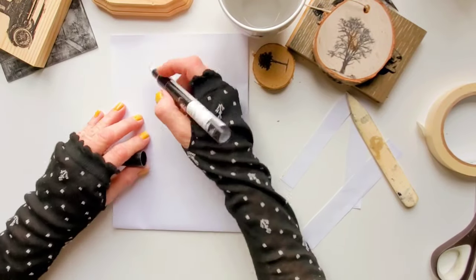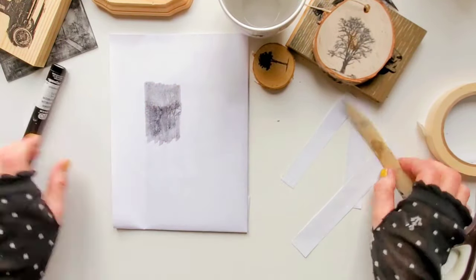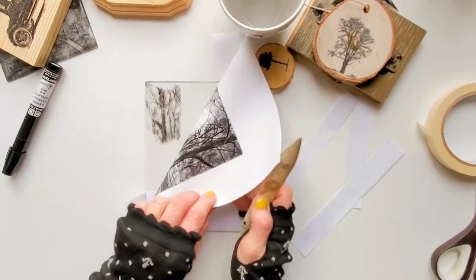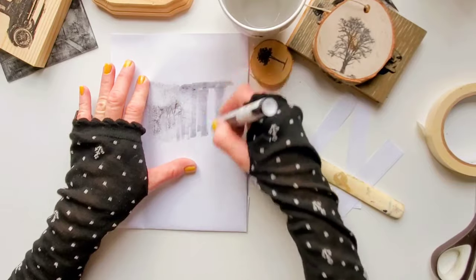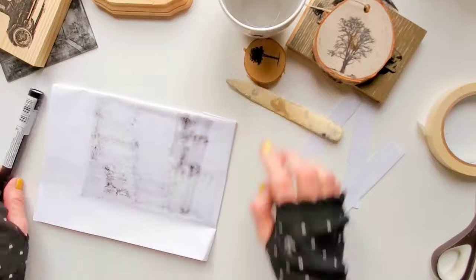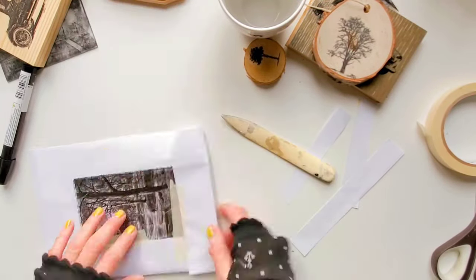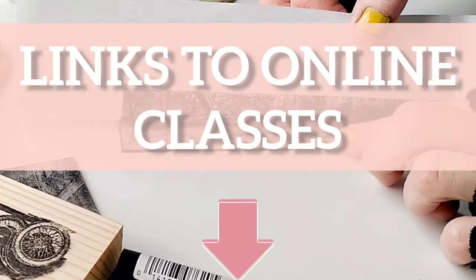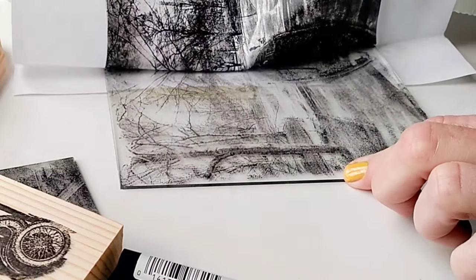If you're interested in learning how to image transfer and gel print your own photos, make sure to check out my online classes. Check out the links to the online classes below this video.